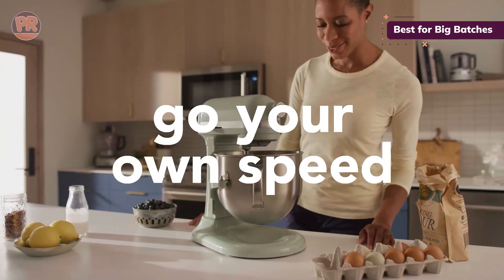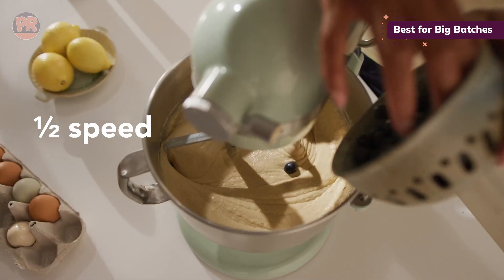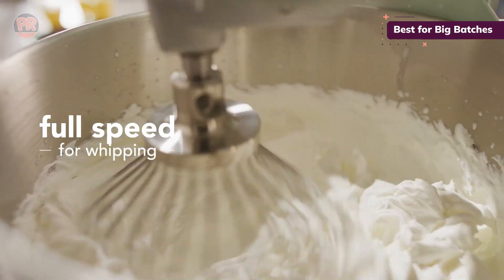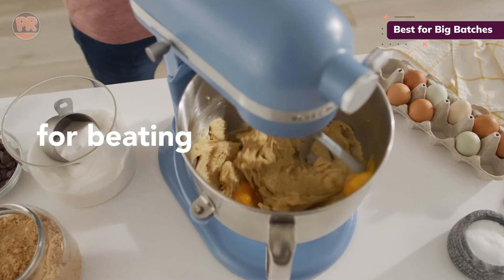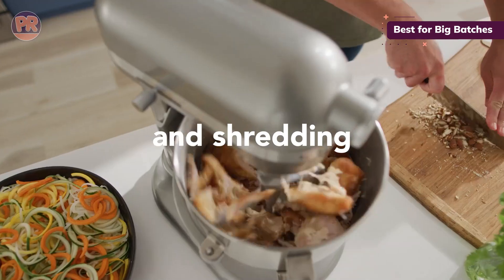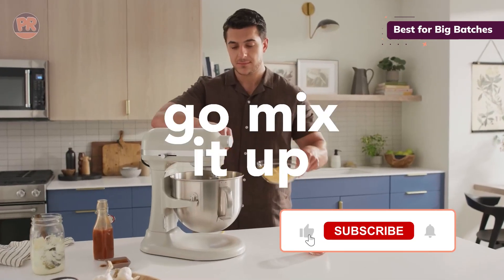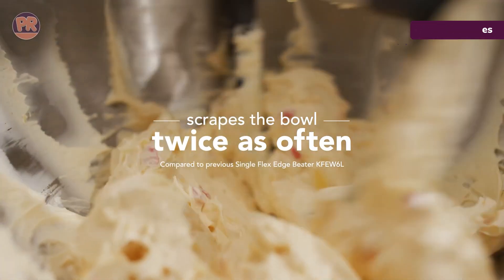One of the coolest features is the double flex-edge beater. It's designed with a twist and two flexible edges that scrape the bowl as it mixes, giving you thorough ingredient incorporation — no more stopping to scrape down the sides. Users love how quiet it is, and many say it works faster on lower settings than other mixers. Now, it can take a bit of effort to get the bowl properly seated, and there's a small bump at the bottom where ingredients can pool. But overall, if you want a sturdy, powerful mixer that can handle big batches with ease, this is a top contender.